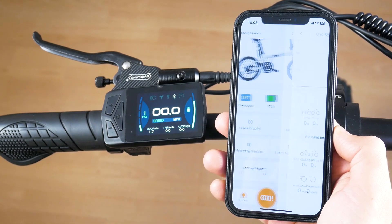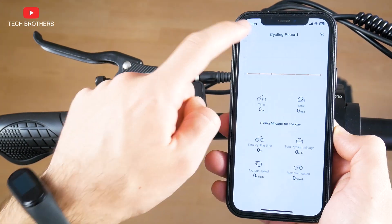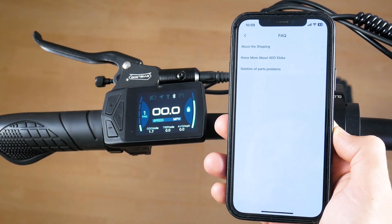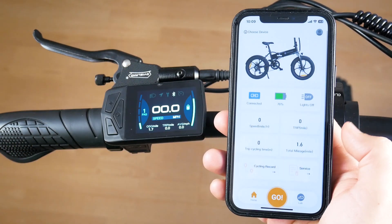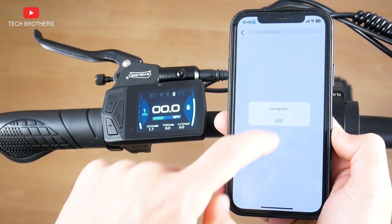The cycling record menu contains information about all the trips. Finally, you can go to the service and watch tutorial videos, read the FAQ, record a failure, and contact the manufacturer. There is a Beco Go button on the home screen, but when you press it, the message says this function is coming soon.